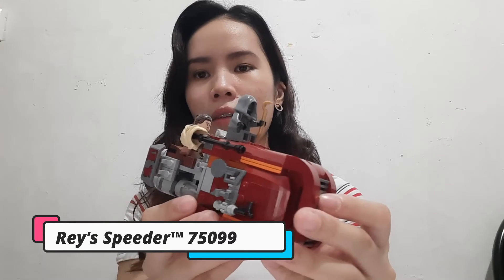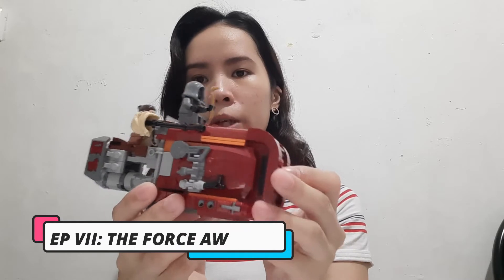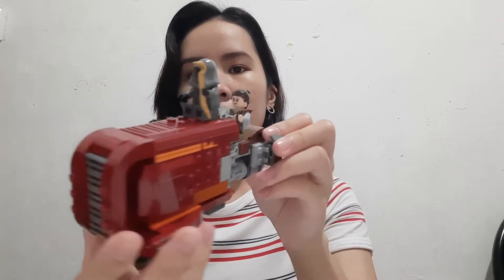Today we are going to review a small set — Rey's Speeder, number 75099, as seen in the movie The Force Awakens. This is the vehicle Rey used to scout the desert planet.